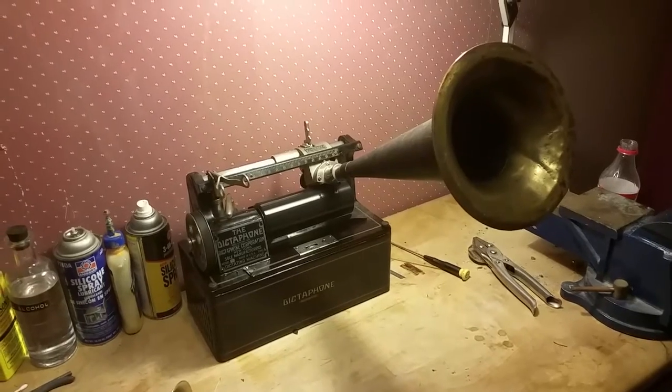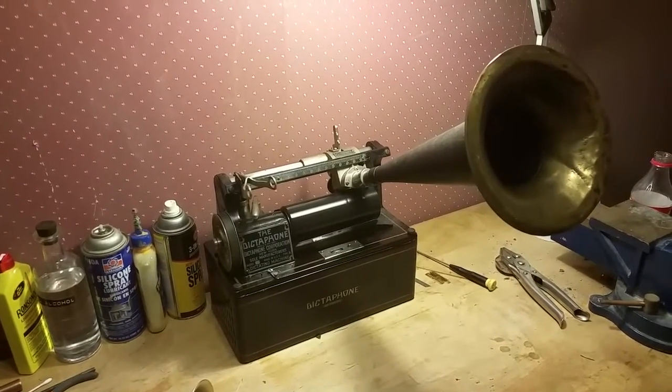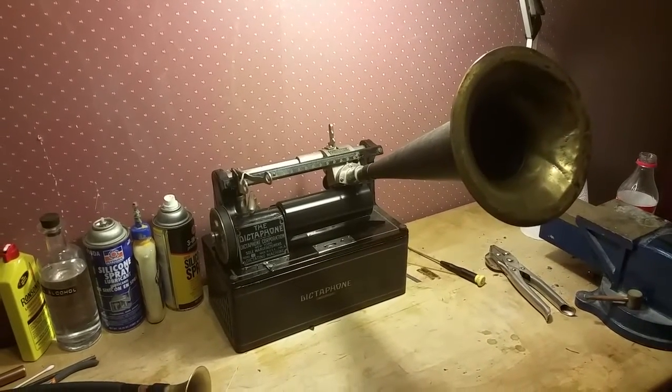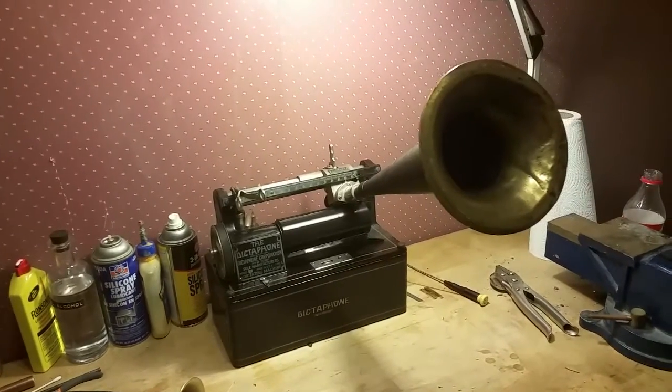So recording on the 1910 Dictaphone, recording on it as a phonograph, not a dictation machine. We're running at 160 RPM. I'm recording what they're speaking to, but I'm going to play this back through a witch's hat horn.